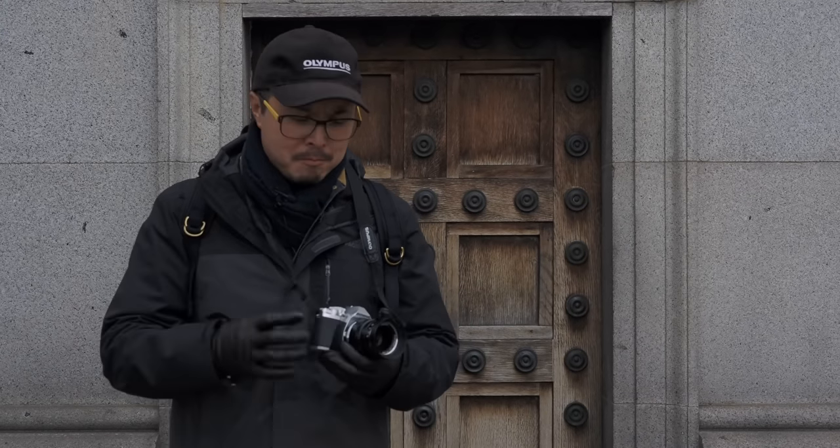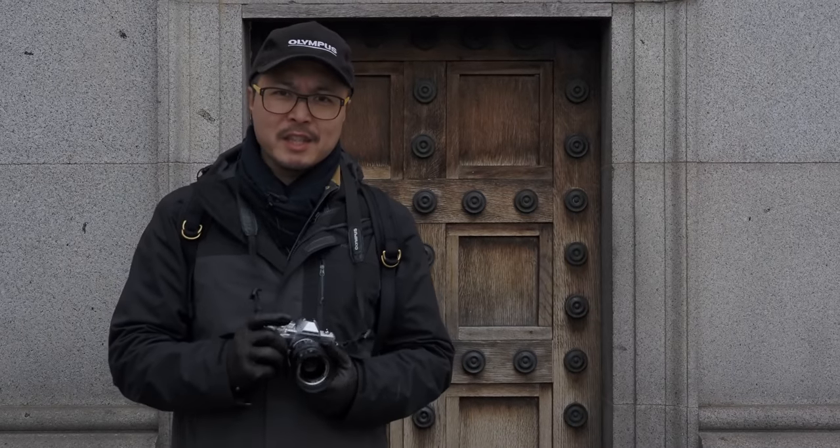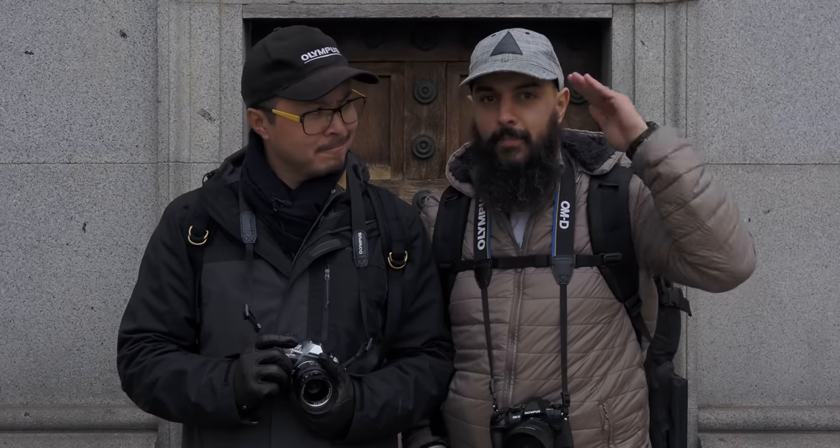A lot of you guys have asked us for tips on using a manual lens on OM-D cameras and today we are going to do just that with help from our special guest, Stefan. Hello, and let's get started.